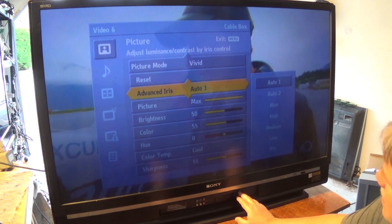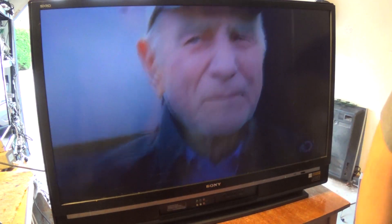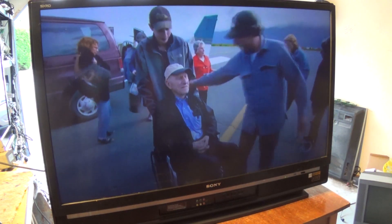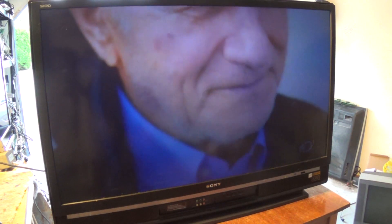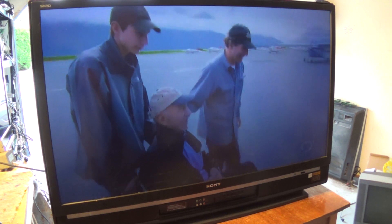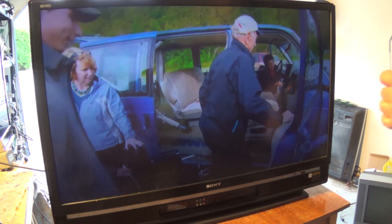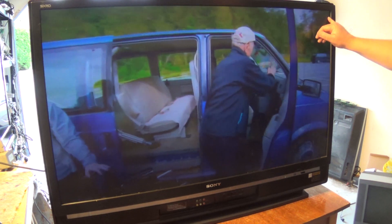It actually doesn't have a bad picture. I'm pretty impressed. It's a projection set, so you have to be at the right height, but it's not looking too bad. I'm looking in the corners of the screen here because a lot of these SXRD panels — the blue panel failed on them and you ended up with yellow blotches in the corners.